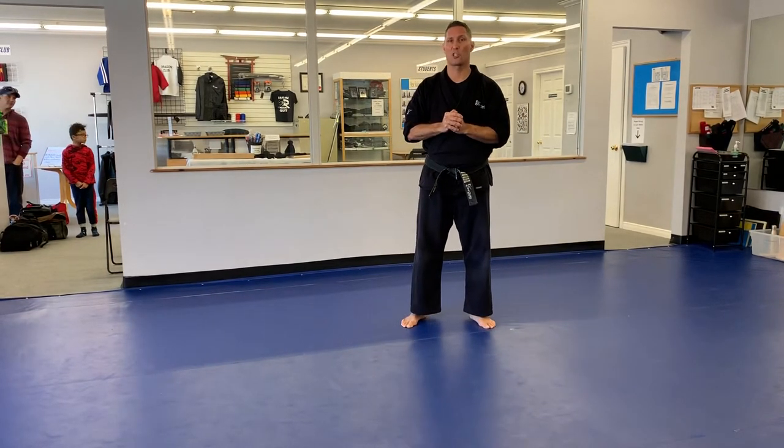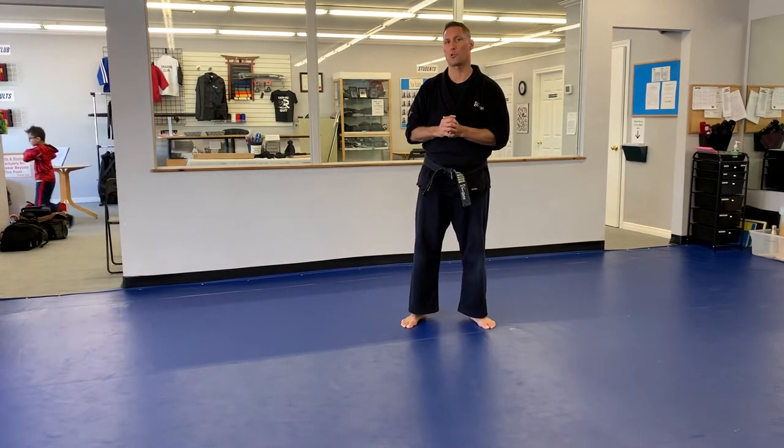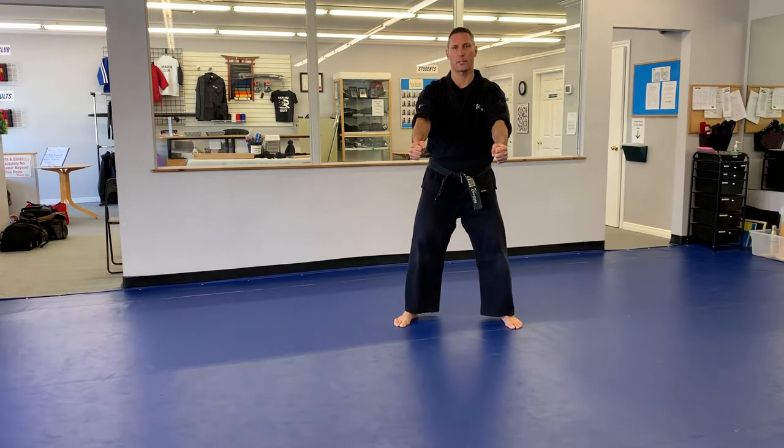Alright students, today we're working on a form called Seishant. This is one of our first degree to second degree black belt emotional forms. I'm going to start in my natural stance, looking both directions, I'll spot in the center. Seishant.